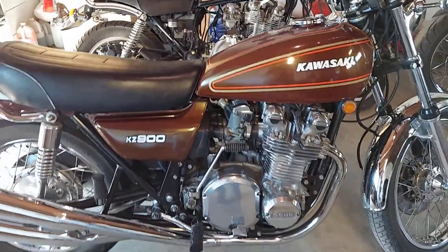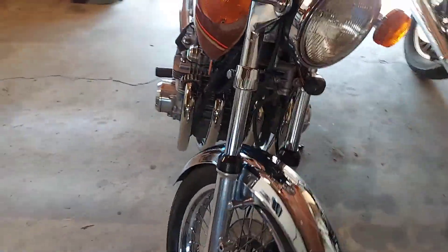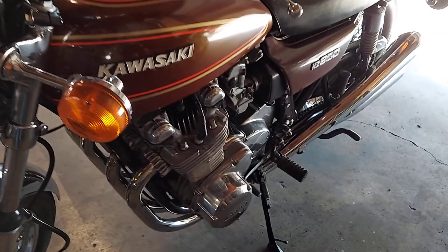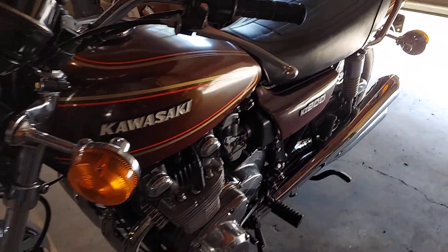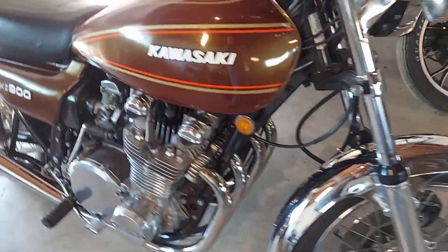I'll do some more videoing on this because right now the lighting's kind of bad where it's sitting. I'll do some better videoing when I get working on it, and you can see and admire the beauty — a really nice example of one of these Z1900s.